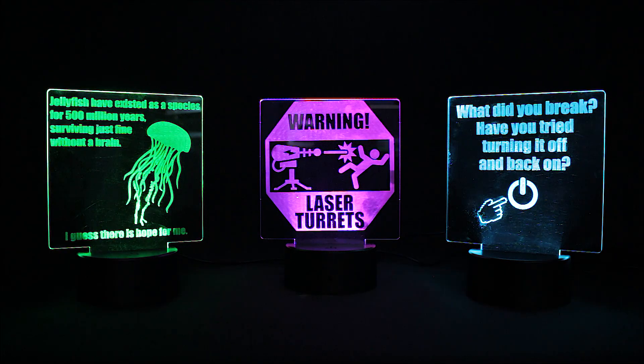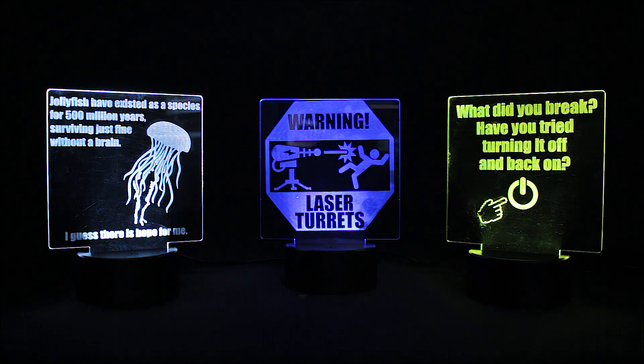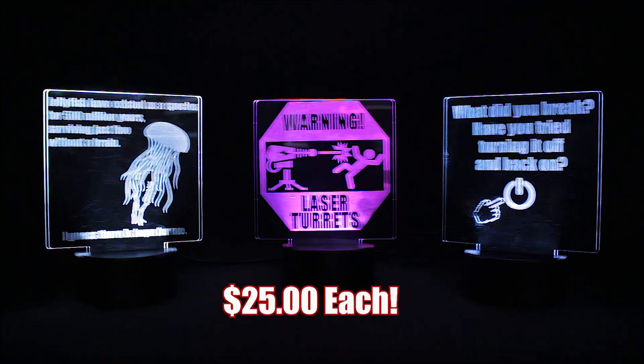I sold these by word of mouth — just mentioned to a couple of people that I was doing acrylic signs and they all sold already. I sold them for $25 each. If you're looking for other ideas you can use on your diode laser engraver that will probably sell well, check out my video on doing real wooden inlays. Thanks for watching everybody. I really like this jellyfish sign — I think I'm going to give it to my former boss.